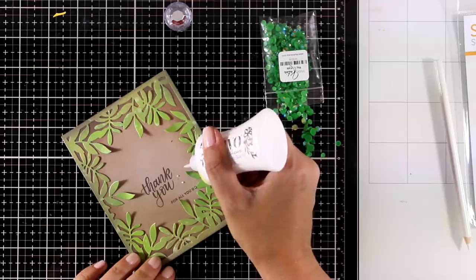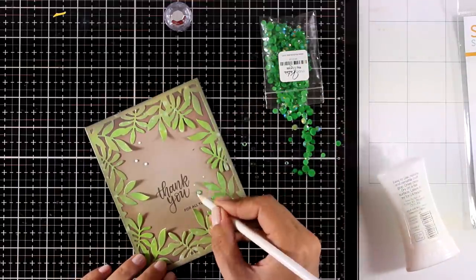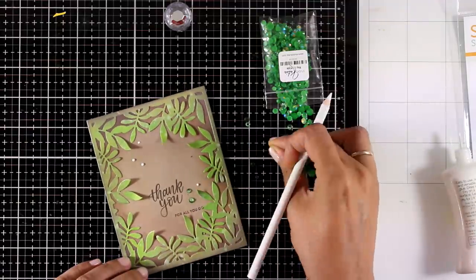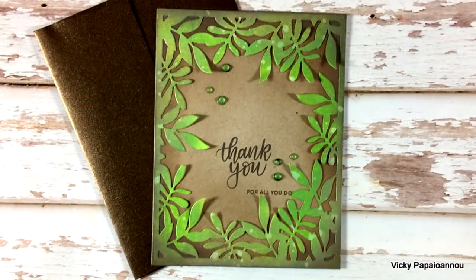I stamped everything with ground espresso ink to match the colors of my card. Finally, some finishing touches — I'm adding crystals by Studio Katia, linked below, trying to match the color of my leaves.